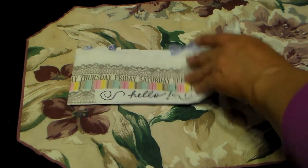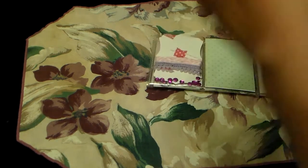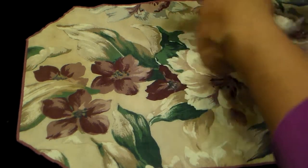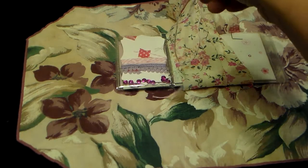This was from Stacy, and she is on the Pocket Letter Pals. She joined the Pocket Letter Pals, I joined the Pocket Letter Pals. So first of all, my pocket letter was all wrapped up and tied with this twine here.